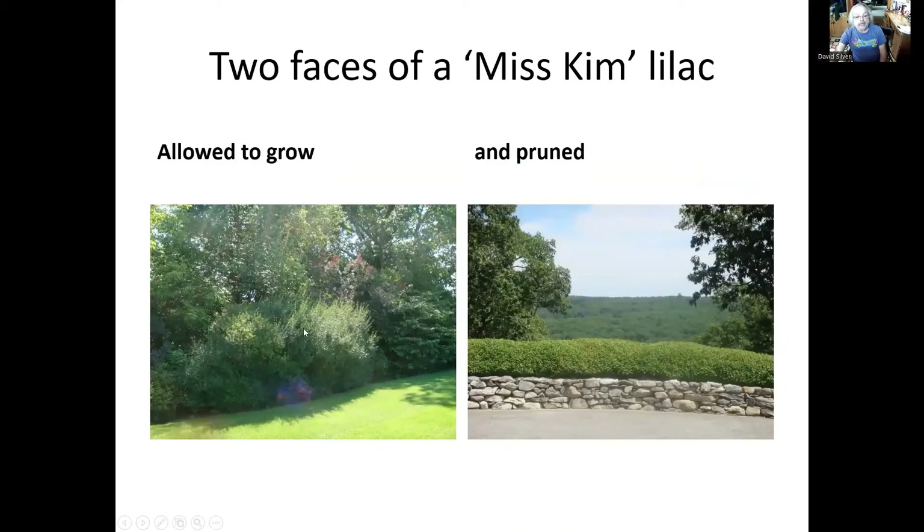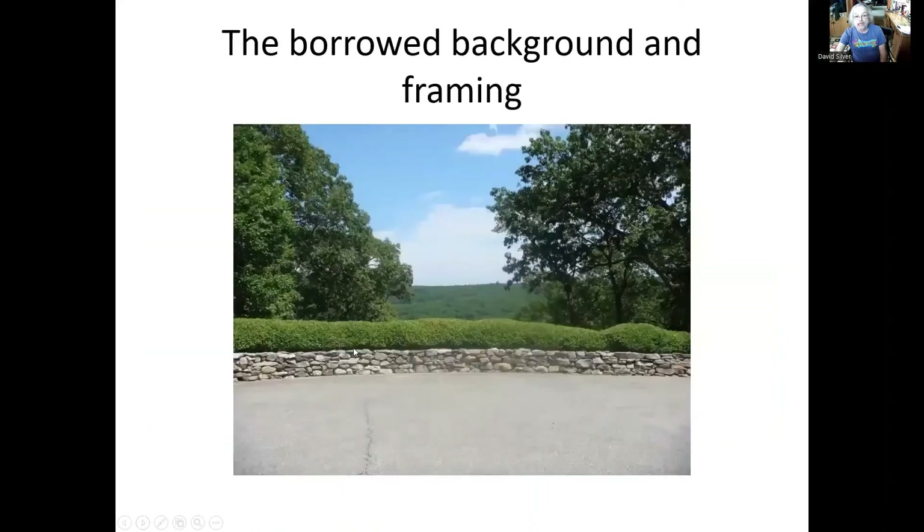So sometimes we'll prune for aesthetics. On the edge of the lawn here, we have this Miss Kim lilac, and you can see we let it all grow out — we didn't really keep it in any kind of shape. But when we have a view like this, we wouldn't want this large shrub blocking it. We have a concept in garden design called the borrowed background. This scene here is about twenty miles away, and we're inviting this distant scene into our garden — so we call it the borrowed background. And we can see we've created a frame here, like a picture.